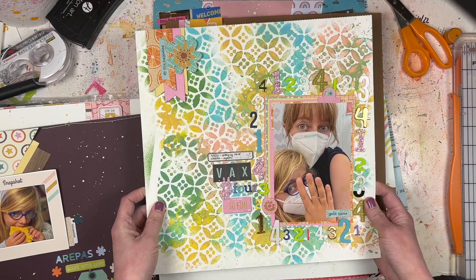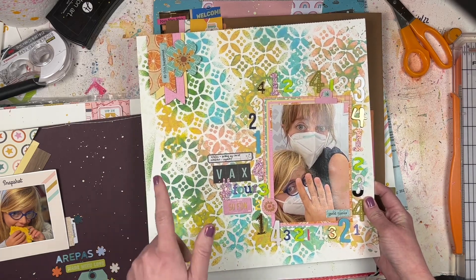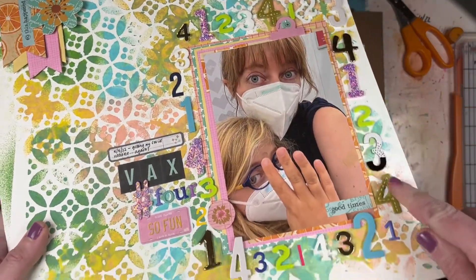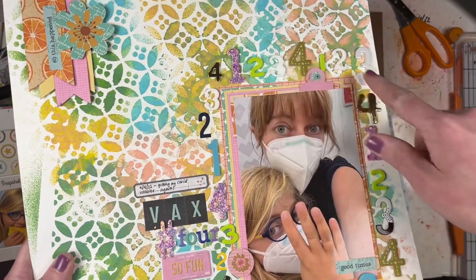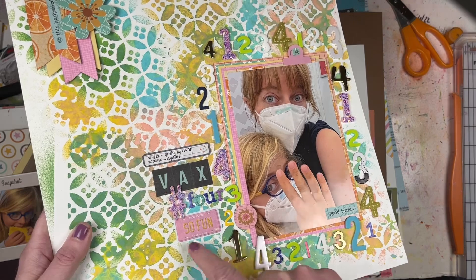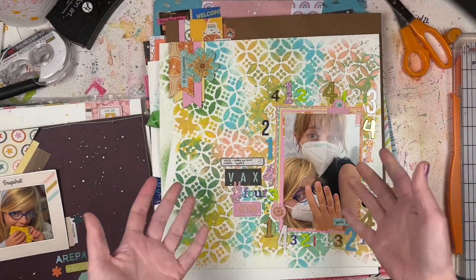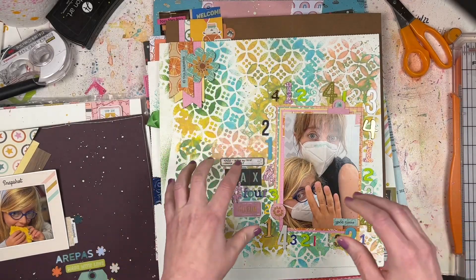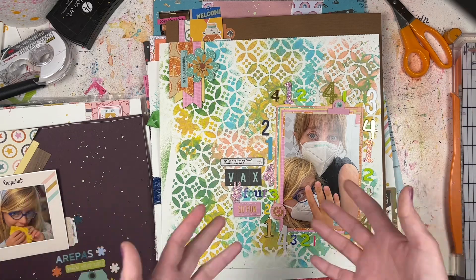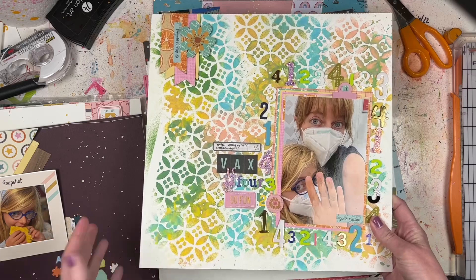This one did not have a process video but it was a Paper Issues challenge. I did my own mixed media with Tim Holtz spray and a stencil - I used three colors of spray - and then I used up all these number stickers. This was my fourth COVID vaccine, so I titled it 'Vax Number Four.' The original Paper Issues challenge had a cut file with numbers, but since I don't have a cutting machine I took that inspiration and made it my own.